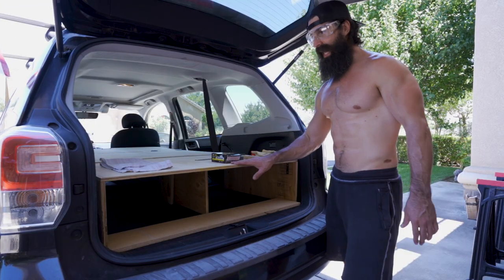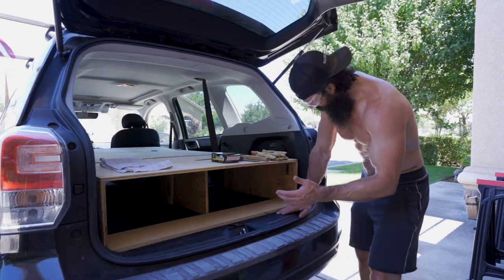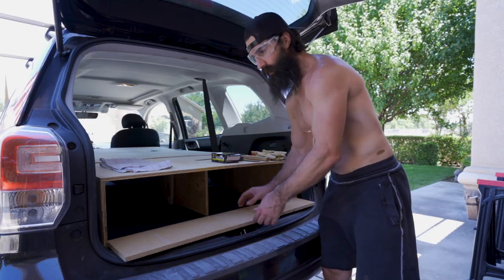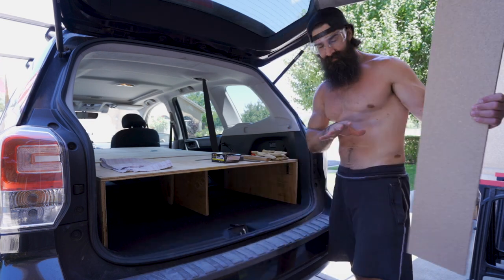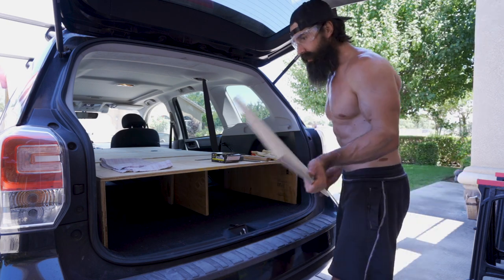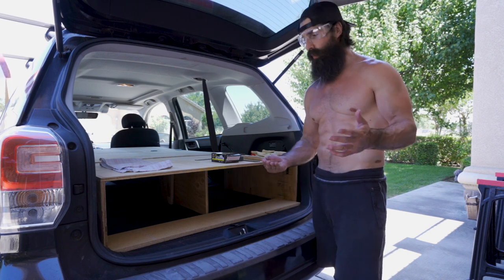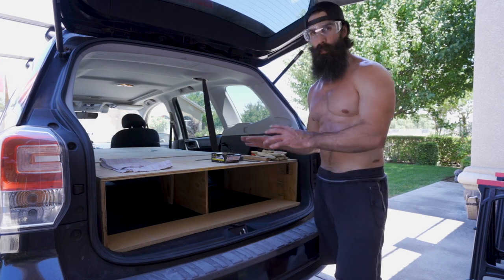In regard to the wobble, this is a lot better than before — it was really unstable. We did the braces underneath, front and back on both sides, and I cut this piece of scrap wood to the width of the underside of this portion, which really adds extra stability. It's even more stable when I put this in here. Depending on cargo space needs I can take it out, but for now it more than suffices.